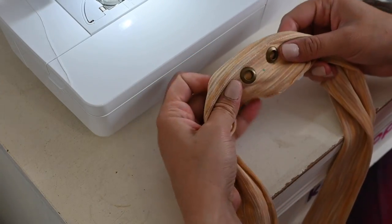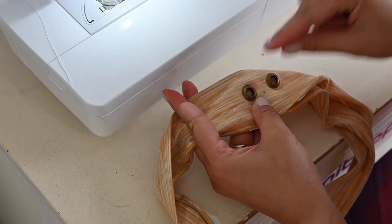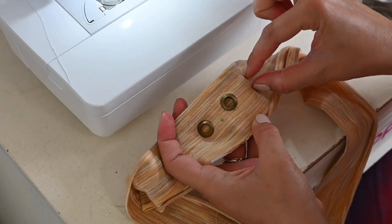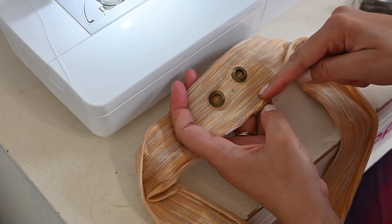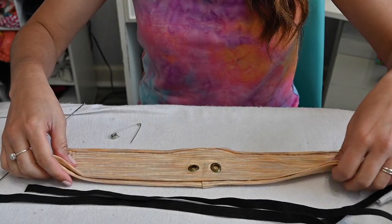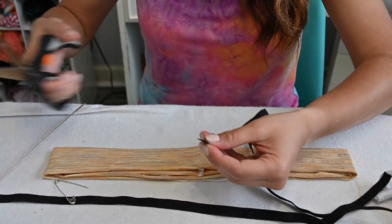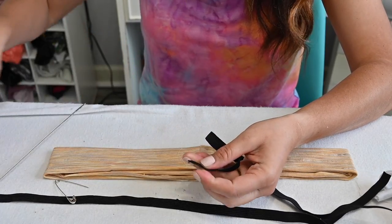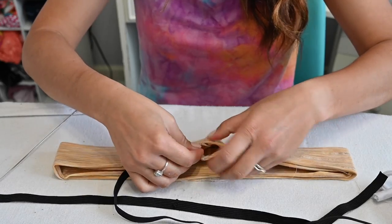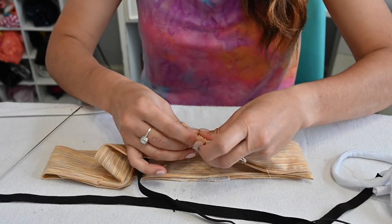Hammer the grommet in and there they are. Once I sew around, I'll fit the drawstring through the grommet, come all the way around, and come out the other side. I'll sew the next strap all the way around underneath, then the last one. I'm going to use a safety pin to fit the elastic through — one thing I learned is that if you shape your elastic rounded, it goes through so much easier. The first channel gets elastic, the second gets the drawstring, and the third gets elastic again.